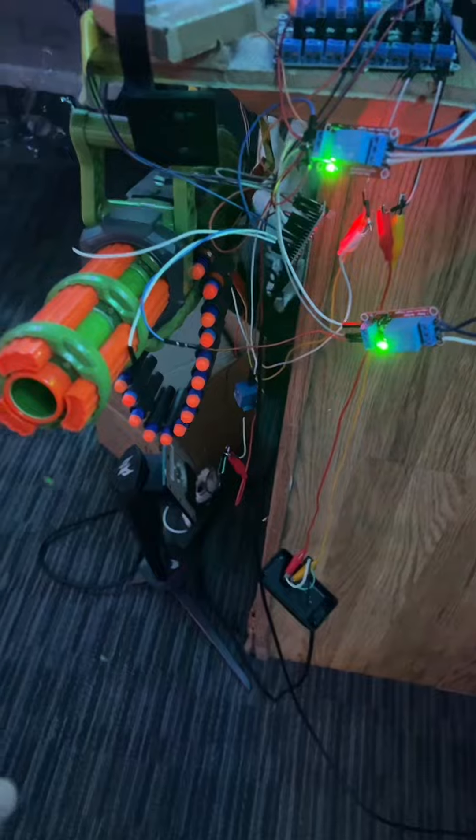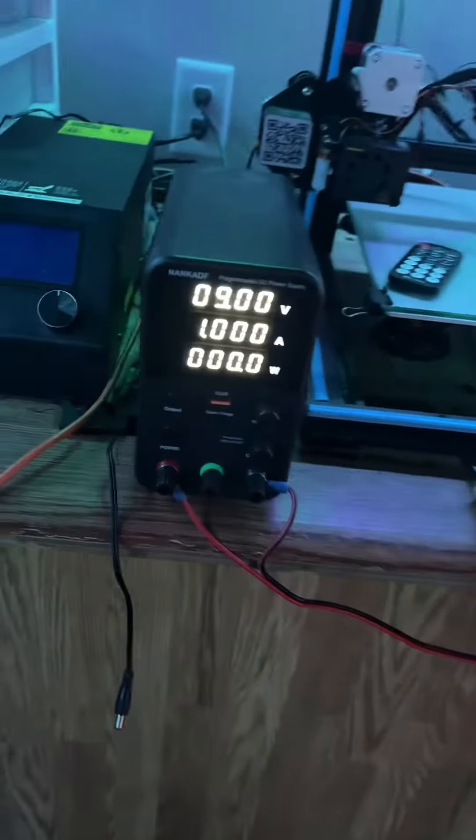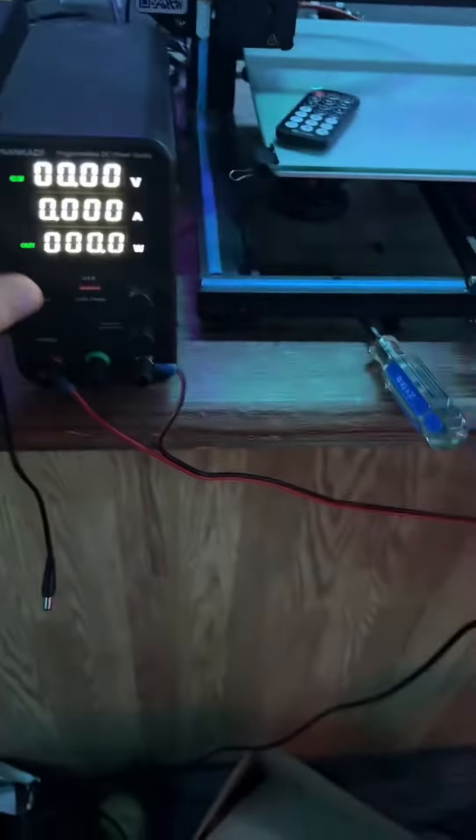Since I ripped it all apart and did all this nonsense, I have a bench power supply running it, so this always has power to it and I didn't have to change batteries anymore.